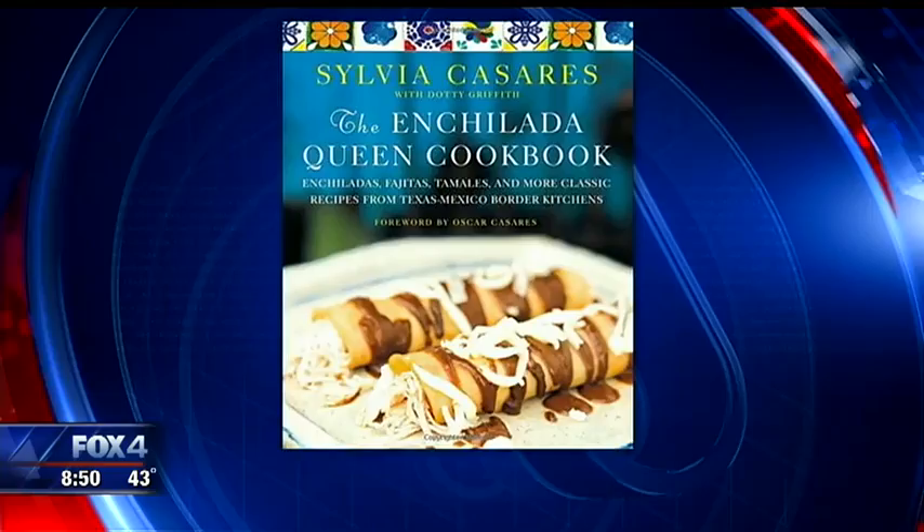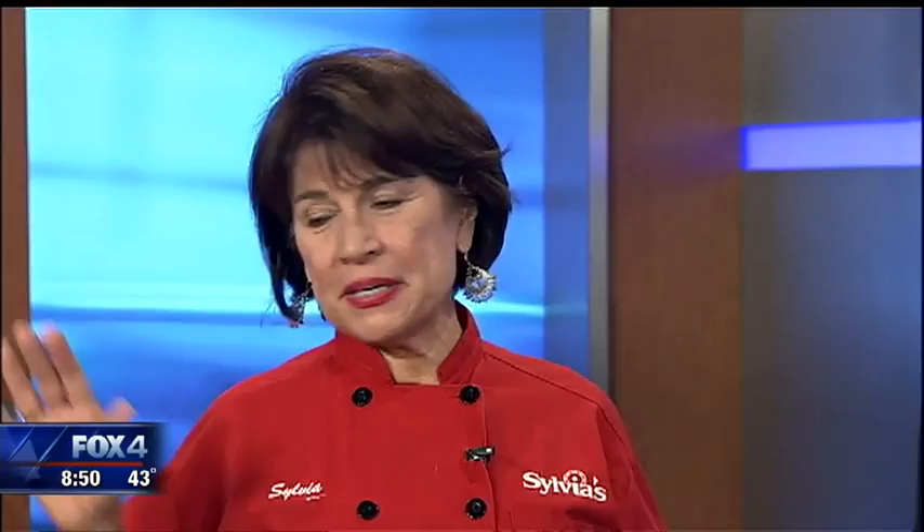Welcome and congratulations on the new cookbook, the Enchilada Queen Cookbook. Thank you so much, I'm so happy to be here. Tamales freak me out because they look so complicated. They're really not. I have my recipe for tamales and enchiladas in the book, and I have broken them down into very simple steps. All you have to do is follow the instructions and measure accurately, and you will be a rock star in the kitchen.